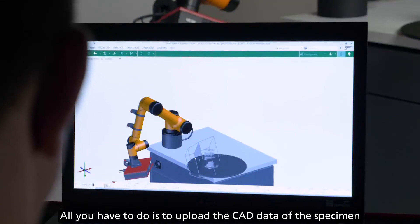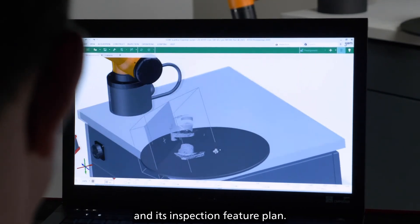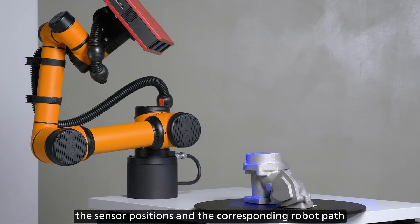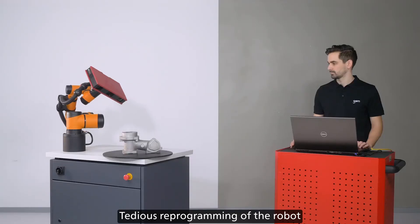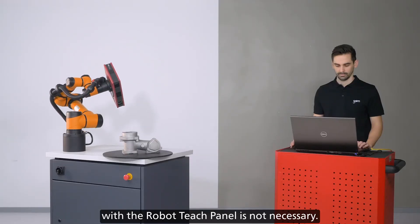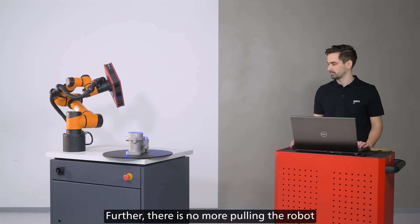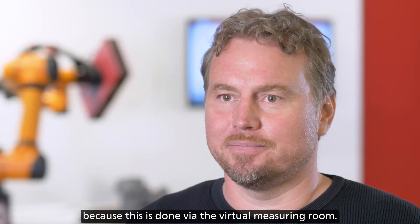All you have to do is to upload the CAD data of the specimen and its inspection feature plan. At the press of a button, the software then computes the sensor positions and the corresponding robot path, all fully automatically. Tedious reprogramming of the robot with the robot teach panel is not necessary. There is no more pulling the robot to any desired sensor positions, because this is done via the virtual measuring room.